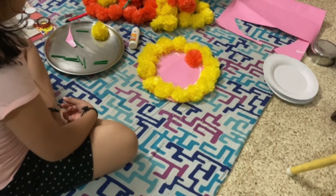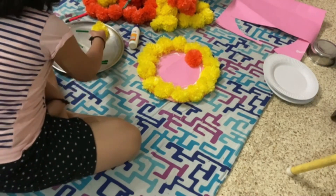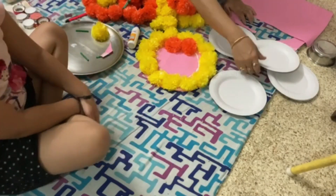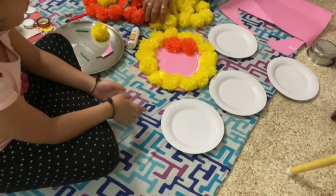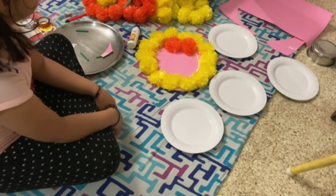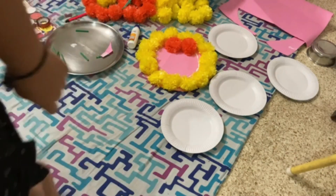I will paste the flowers all over the paper plate. I put the paper plate and paste the flowers all over in a thin and proper way, covering the small places all over the plate evenly.